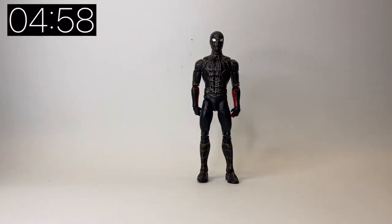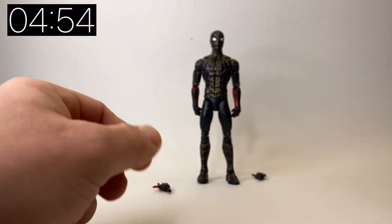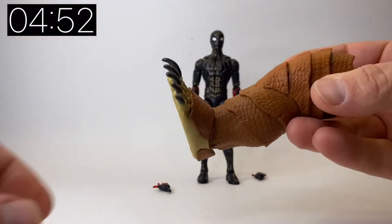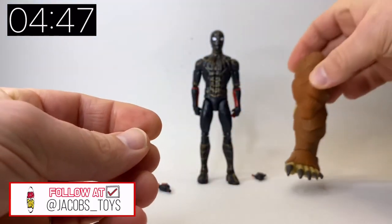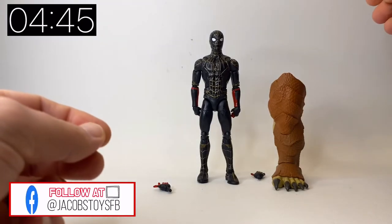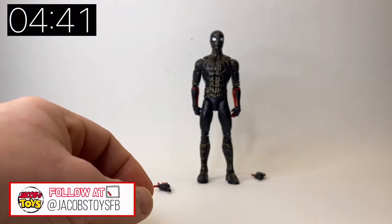Here is the black and gold suit, and in the box we get two web swinging hands and that's about it. We also get the build-a-figure Armadillo left leg. This guy is huge when you look at him next to the figure — he is massive — so we'll have a look at him in a later video, but for now let's focus on the figure.